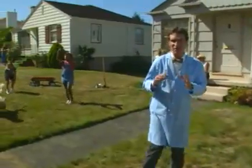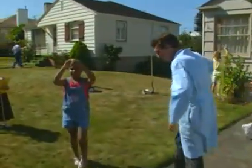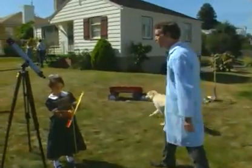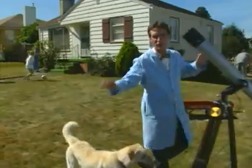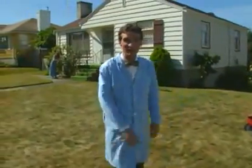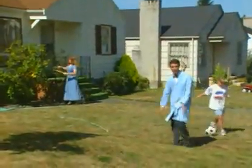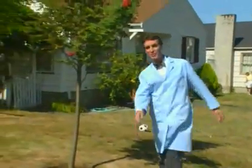By watching clouds drift and ice melt, we discovered that matter exists in only three phases. We found out that dinosaurs once roamed the Earth by looking closely at rocks. We learned that our sun is a star, just like all the other stars in the sky at night, by watching them rise and set every day.